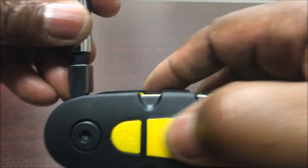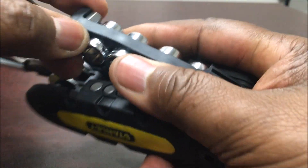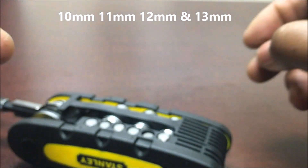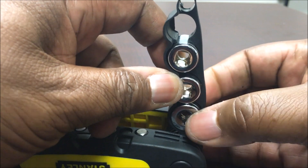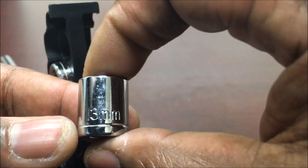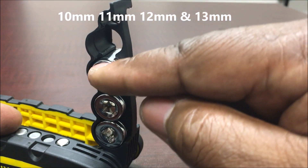I'm going to open it back up right here all the way. This right here is 10 millimeters, so you have 10, 11, 12, and 13 millimeters. Let's just look at it to make sure — yes, this is 13 millimeters. So you have 10, 11, 12, 13 millimeters.